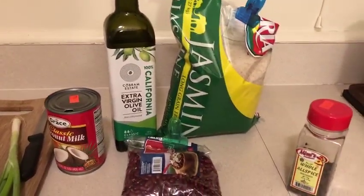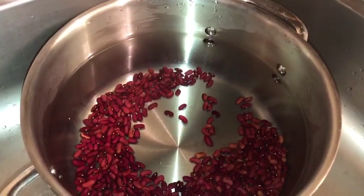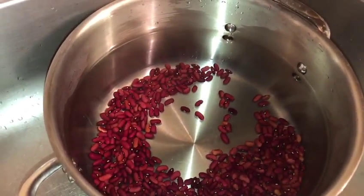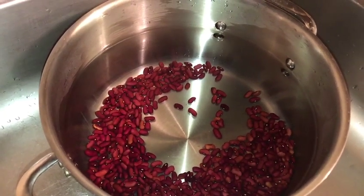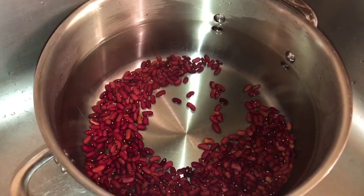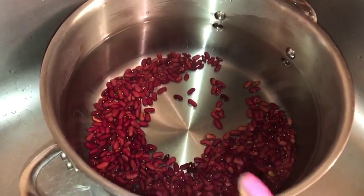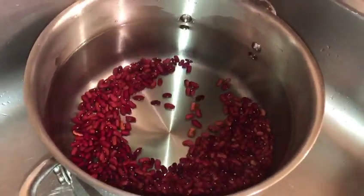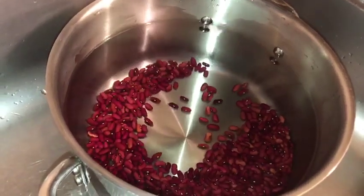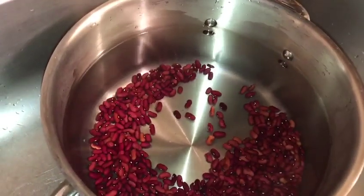Now I'm going to show you how to wash the beans. You fill the pot up with water — make sure it's about three quarters above the beans. These beans are going to take at least an hour and a half to cook. If you have a pressure cooker it will take 45 minutes, but since I'm doing it the traditional Jamaican way on the stove — no fast cooking — it's going to take an hour and a half. So fill it up with cold water.